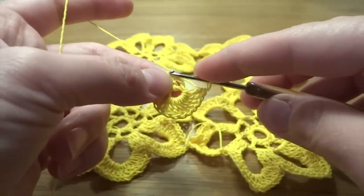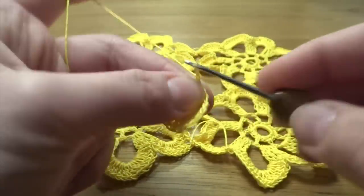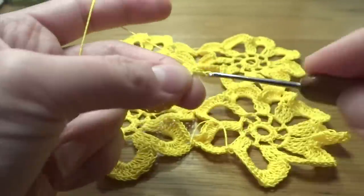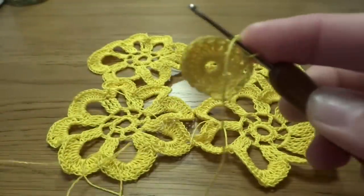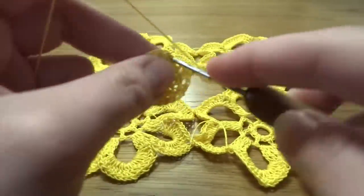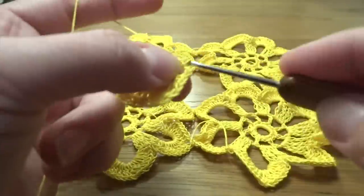Sixteen double crochets total, because chain of three counts as a double crochet, then slip stitch into the top of chain three into the first double crochet. Round number two: chain one as a single crochet, then chain of three as a chain three space. Skip first stitch, single crochet into the second. Chain of three, skip first stitch, single crochet into the second. Repeat all the way around. At the end you'll have eight single crochets and eight chain three spaces.